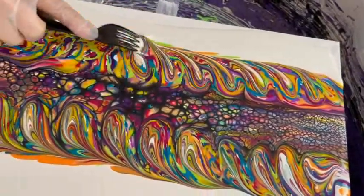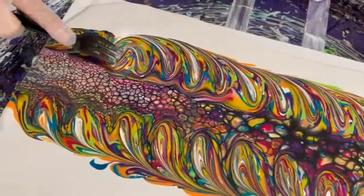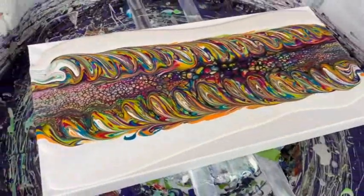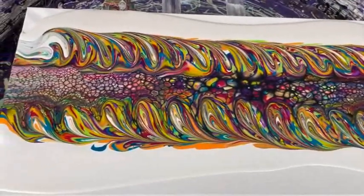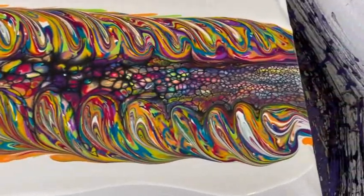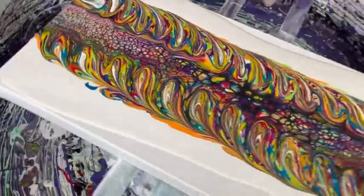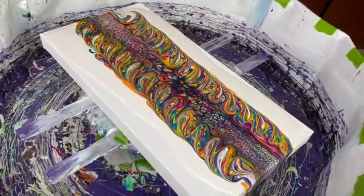You can hear the fork going right down to the canvas. It won't hurt it. That technique gives some very cool effects — something new and different. They'll spin the canvas to see what happens.